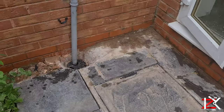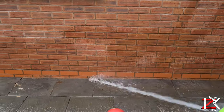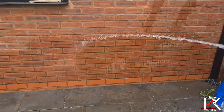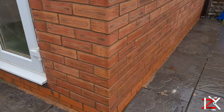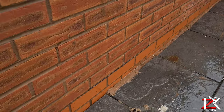Finally, give the bricks a soft wash to wash off all the chemicals. Do not pressure wash. Now the stained bricks are looking good as new.